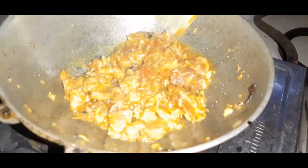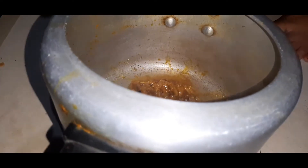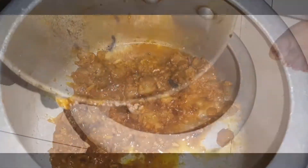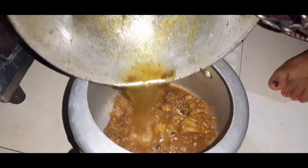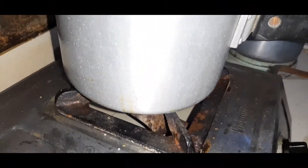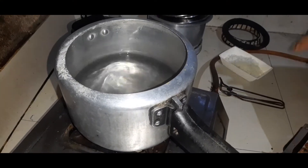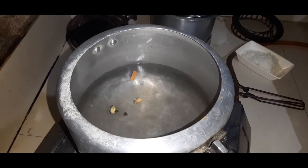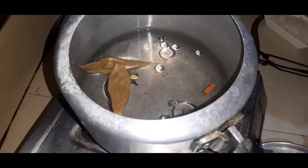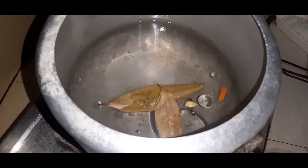Add oil and let it heat. Add the spices one by one. Then add the whole masala. Now add the rice along with it.